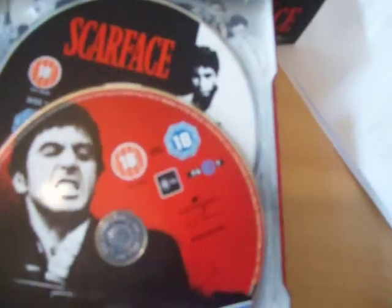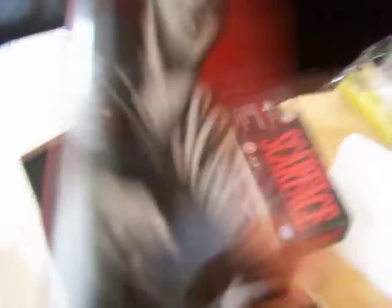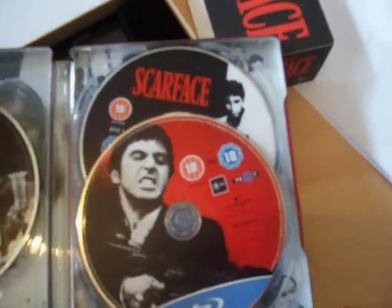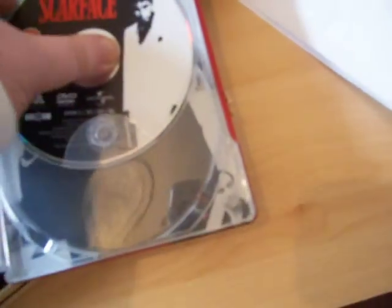There's the digital copy. So there is the steelbook — some cool artwork on the front, nice on the back. Let me show the inside as well, one side there and the other side. So that is the steelbook, and it's the main reason I bought this.